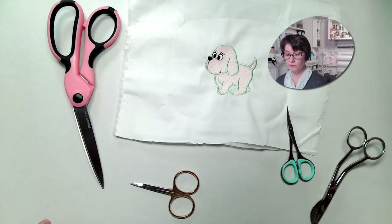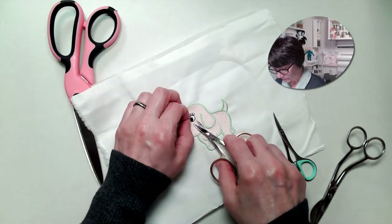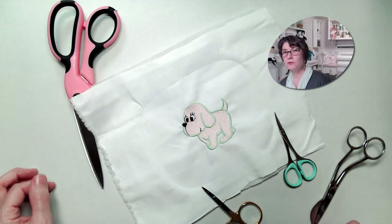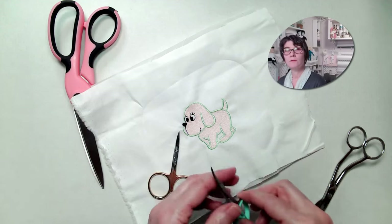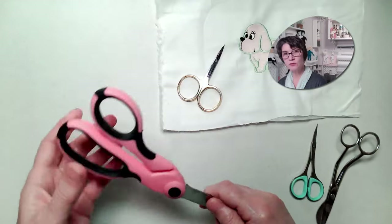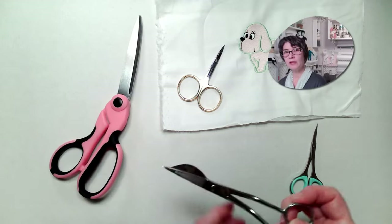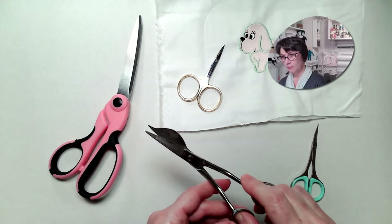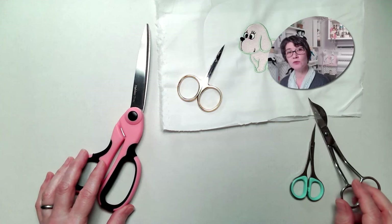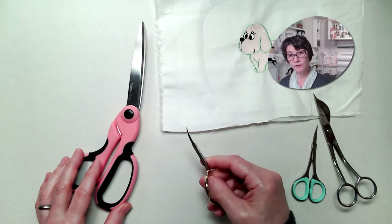You're going to need some embroidery scissors to cut the jump threads — those are the little tiny threads that get left behind. Even if your machine cuts threads for you, you'll still want some small curved scissors for those times when your thread cutter fails you. Also make sure you have a sharp pair of fabric scissors that you use for fabric and nothing else. And if you know that you're going to be doing applique, a nice pair of duckbill or applique scissors are also worth having. You can even use a pair of cuticle scissors if you don't have the little curved embroidery scissors.